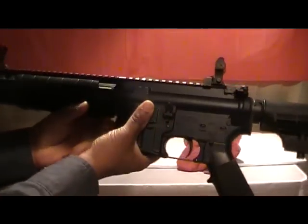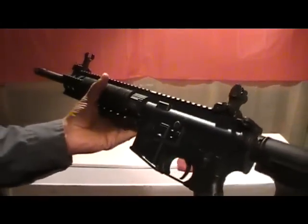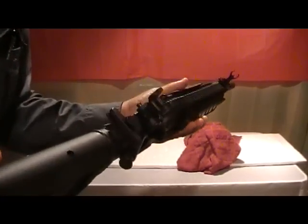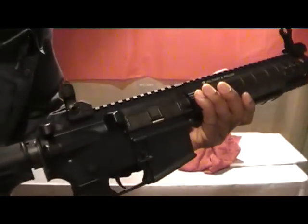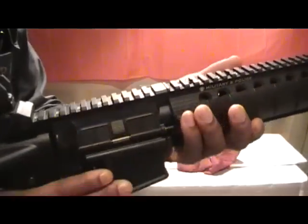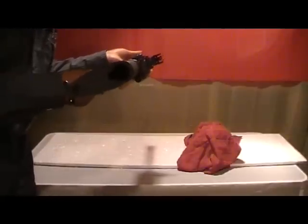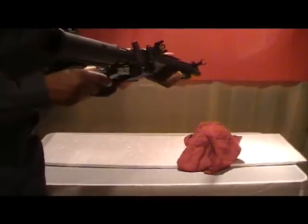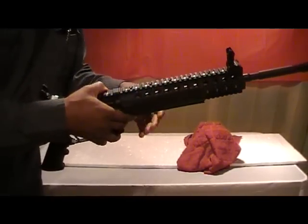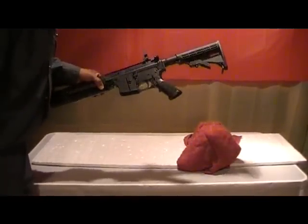To date, I haven't had any problems with this. I have not modified it at all. I do have a sling that I will install on this shortly. This is the 5.56 millimeter, or .223 caliber.